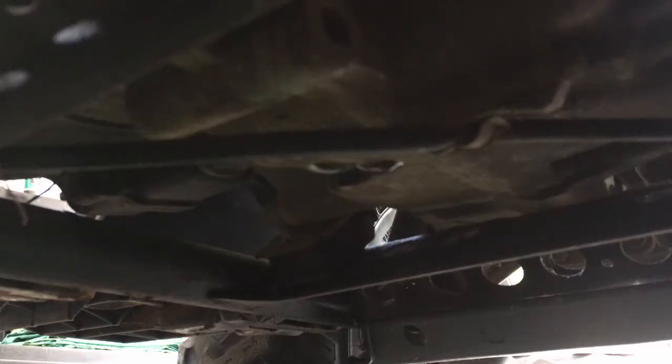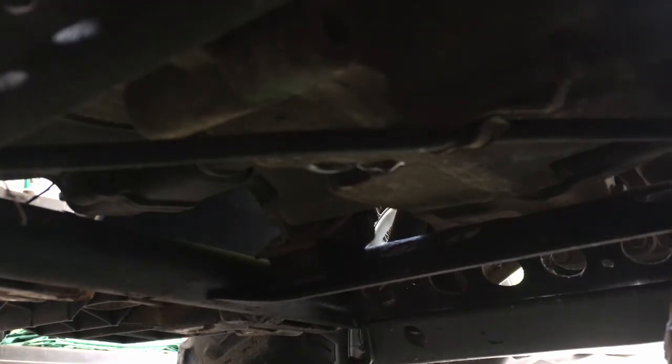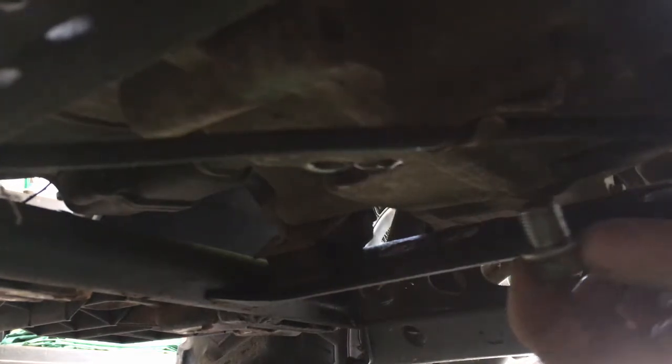Once it's dripping like this, we're gonna go ahead and install the drain plug. Even with the pump when we suck it out, you won't be able to get every single last drop, especially because your pump hoses will be full of oil too. So we'll go ahead and put our plug in.